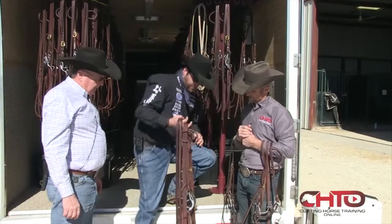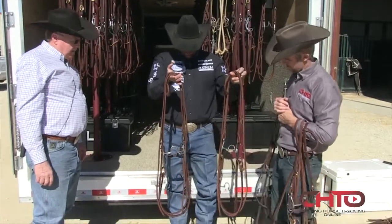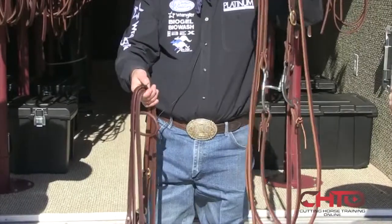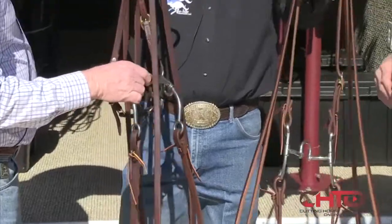Like you were asking about earlier, nine out of ten people would say this is the same bit. This bit is way more severe than this bit. And why? This transition. Look at the tongue. Look what lays on the tongue.